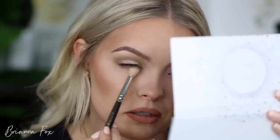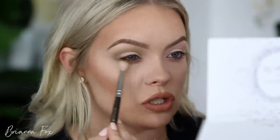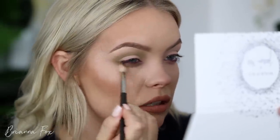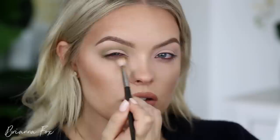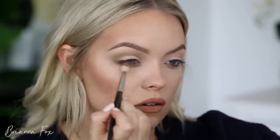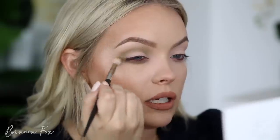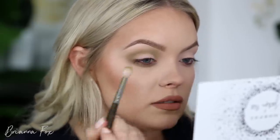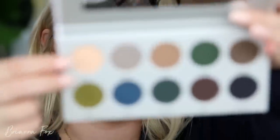To get a nice blend, I'm also going to bring that underneath. I'm going to look up into my mirror and carry this down on the bottom lash line, using that same big brush and feathering it around. Even though this is still somewhat of a darker shade, I'm using it in a very light way so it's going to be our transition shade. I'll kind of wrap it around like so.